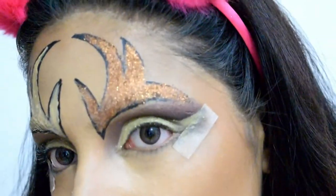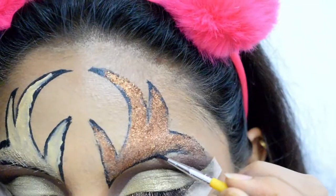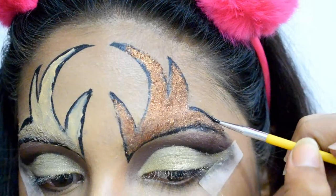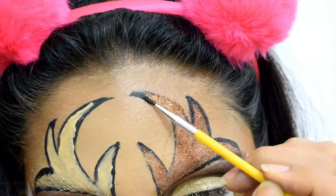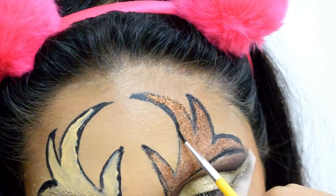Once the glitter is in place, I'm using the same black paint on a size-zero paint brush to outline the antlers. Take your time while doing the final outline so that you do not mess up.